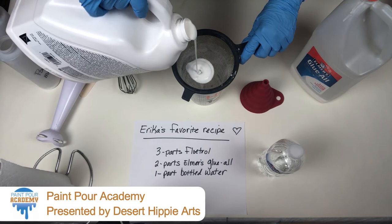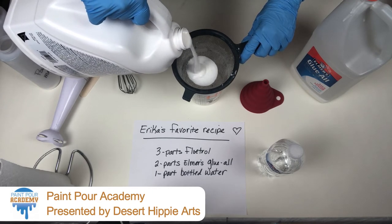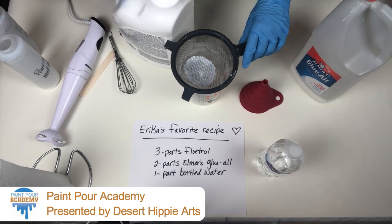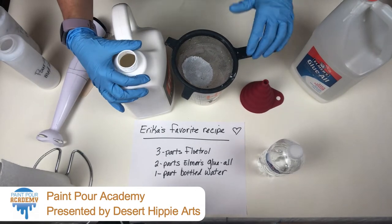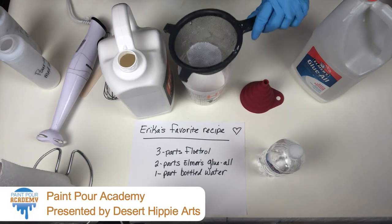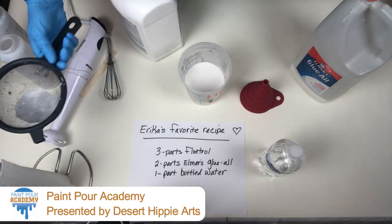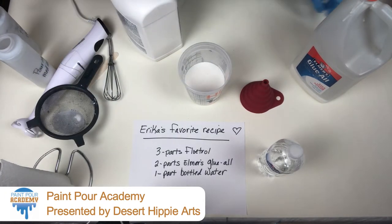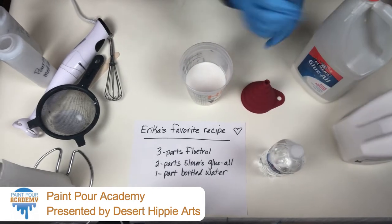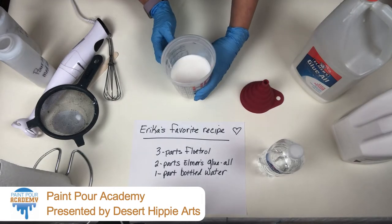You can also use pantyhose or anything mesh to put on the top right here — put the mesh right on, tie it, and you can pour and strain it that way. This is actually pretty good. I don't see a lot of strings in it, so yay. Set this aside. Now that I've got up to my Floetrol line, we're going to fill up to the glue line.